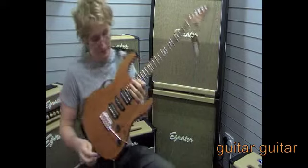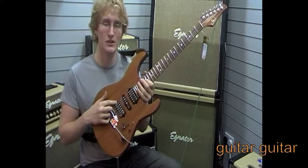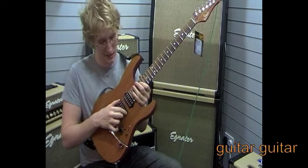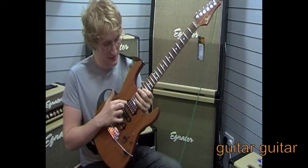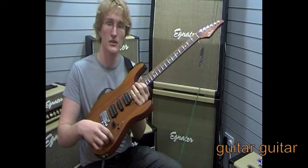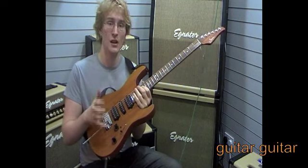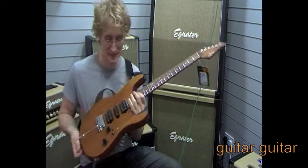Moving on to the pickups: there are Ulcer pickups, with an SSH-Plus in the bridge — quite high output, really nice pickup. In the middle there's a V60LP or maybe a Fletcher Landau single coil, and then an SSH-Plus humbucker in the neck. You've got a master volume and a master tone. The tone also features a coil tap that only applies to the neck pickup, so you can coil tap that to get a nice Strat-like sound.